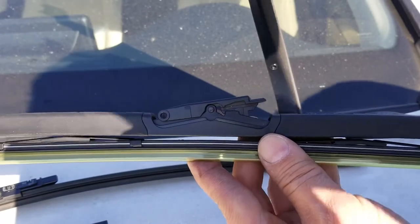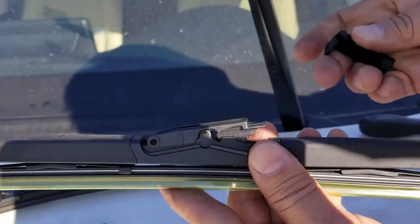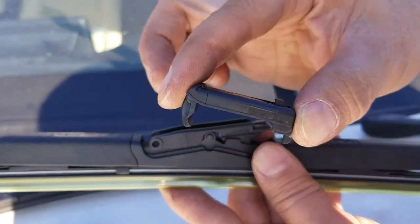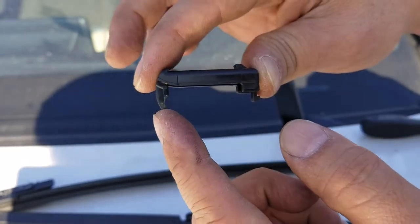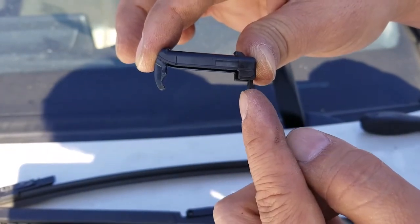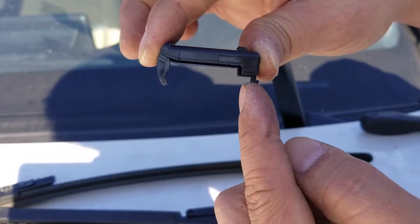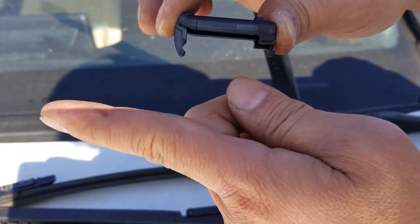Now pick up your Michelin windshield wiper from Costco and your small spring clip. The small spring clip comes with a rounded hook on one side and a sharp hook on the other side. Make sure the sharp hook is facing the driver's side and the rounded hook is facing the passenger side.